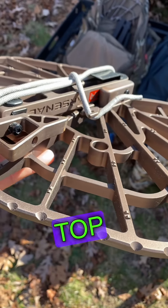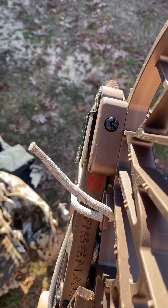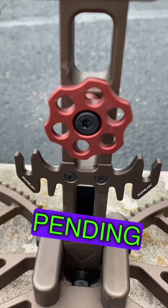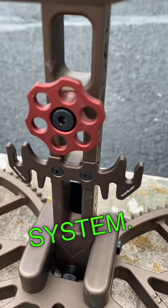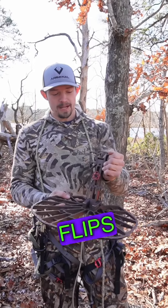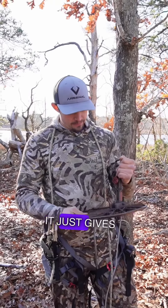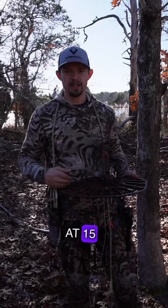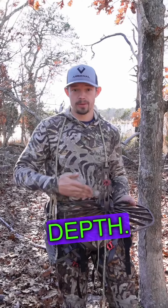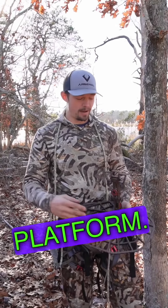Grip spurs on the top for grip on your boots. A belt hook attachment that makes carrying this thing into the field super, super easy. Patent pending rope lock system. A Versa button. Multiple degrees of adjustment. The top standoff flips out, and when it flips down, it just gives us really simple packing. 15 and 3 quarter inches in width, and you get 11 and a quarter inches in depth. Plenty of room on this Razor Magnum Platform.